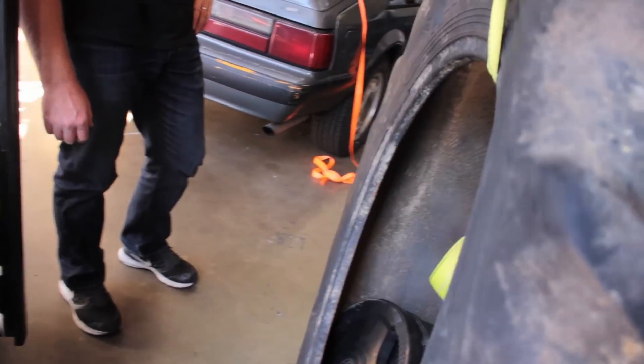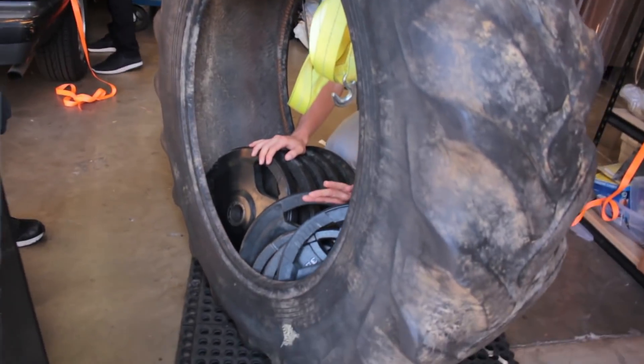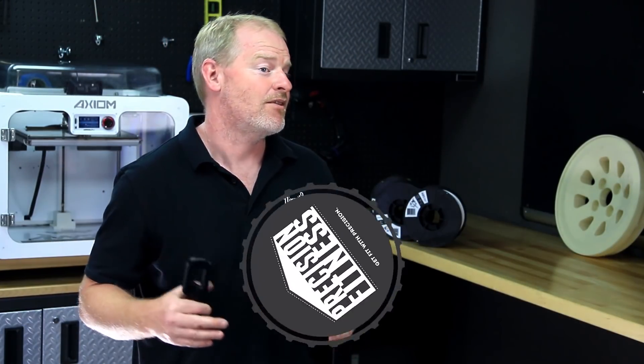To keep it interesting, we set up a fun experiment using our 3D printed hooks to pick up a tractor tire that weighs 150 pounds, loaded with hundreds of more pounds of weights from our local and favorite gym, Precision Fitness in Costa Mesa, California.